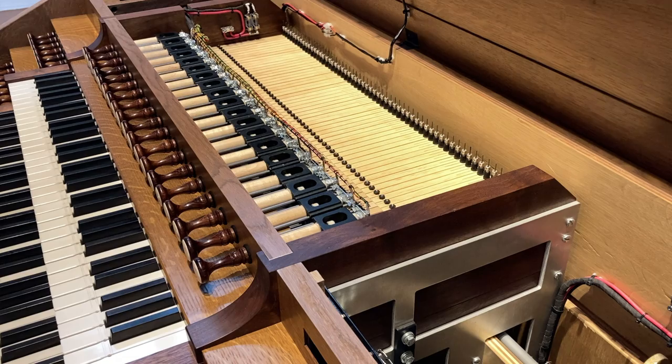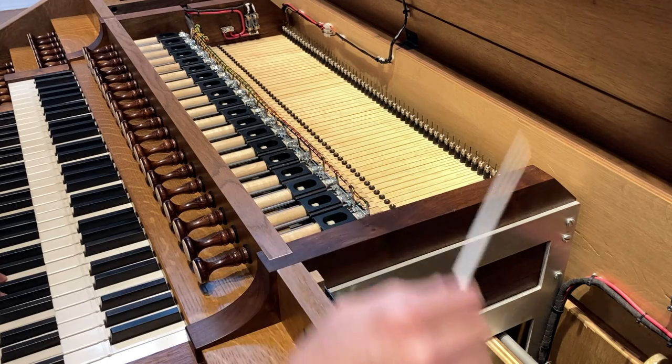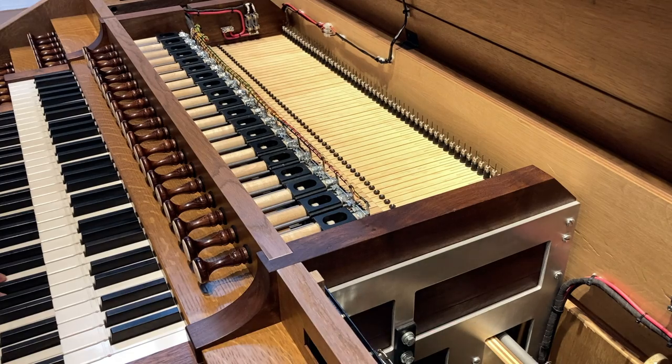What you see here is the swell keyboard. If I push the keys here, you can see how the action — the movement that I make at the key — is transferred to the back and lifts the tracker. Likewise, on the great division, there are keys that run underneath here. You can't see them, but they're running underneath in similar fashion.